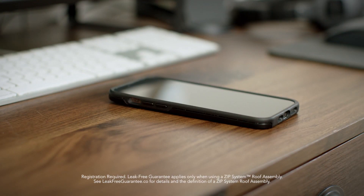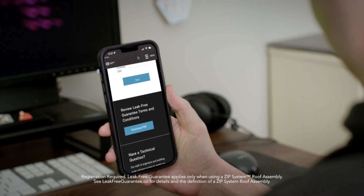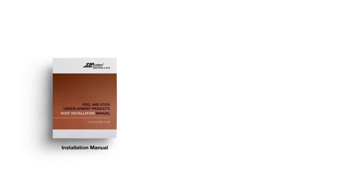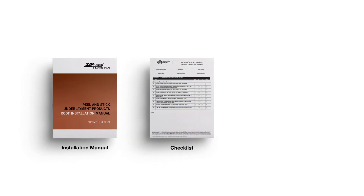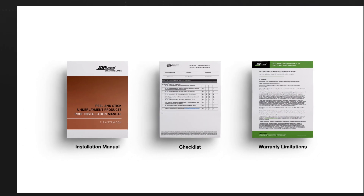You can register your project by clicking the button next to this video and completing the form. Once your information is accepted, you'll receive an email with your detailed warranty and registration number. You'll also receive installation instructions and a helpful checklist.